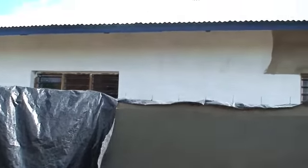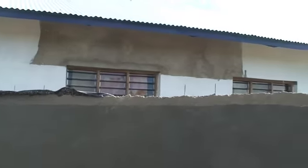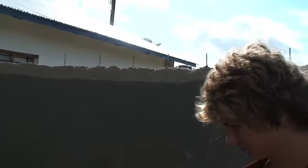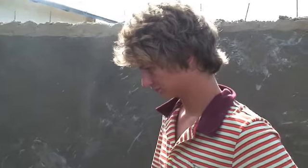We're inside of the tank. The rainwater will come down on that roof there and collect in the gutters, and finally end up in this storage facility.